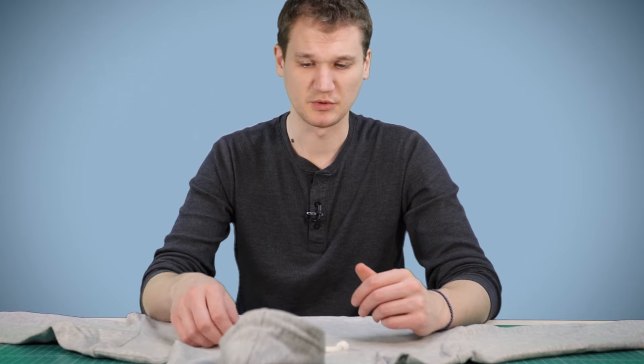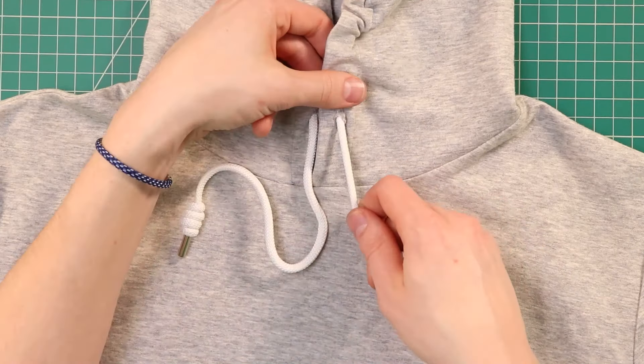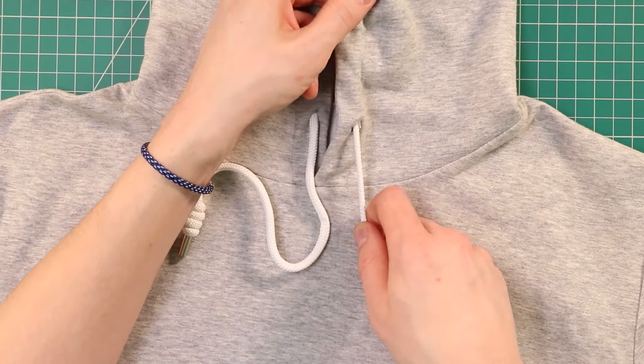Alright, the first knot we're going to do is just a simple barrel knot. So we're going to take our cord and maybe grab a little bit of extra slack, because it takes a bit to tie this knot before we tighten it down.